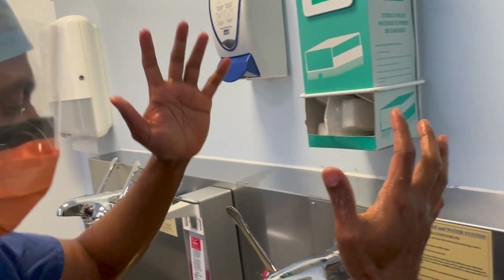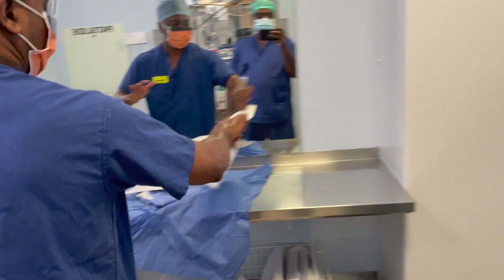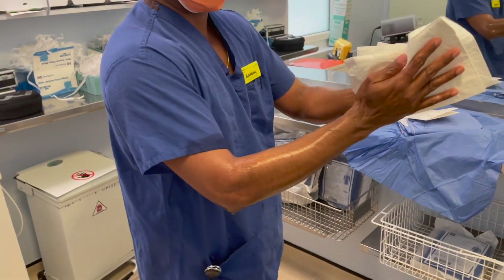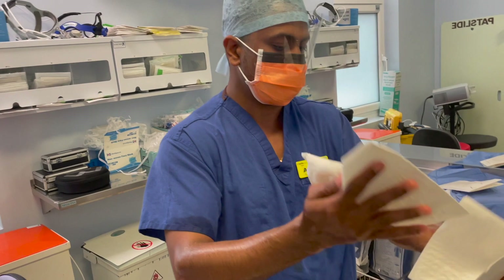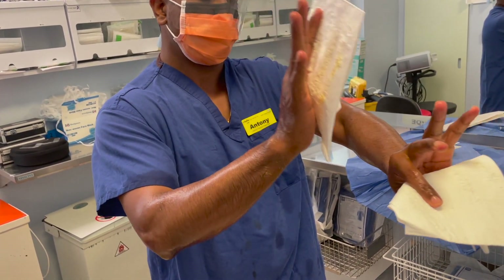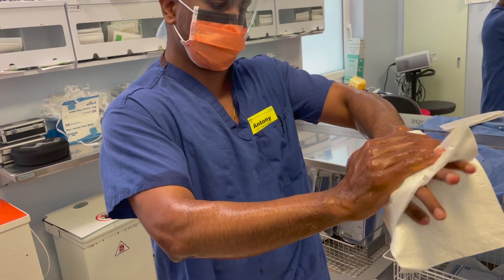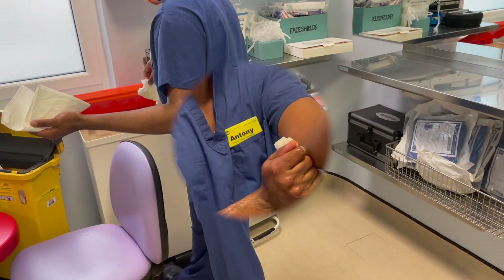That's the second cycle of your wash. Take your paper — I prefer to use it this way, cleaning from dirtiest to the cleanest part. So the elbow is considered the dirtiest.